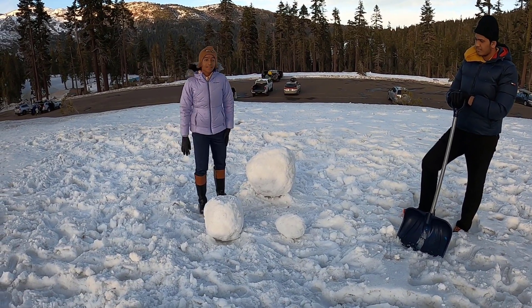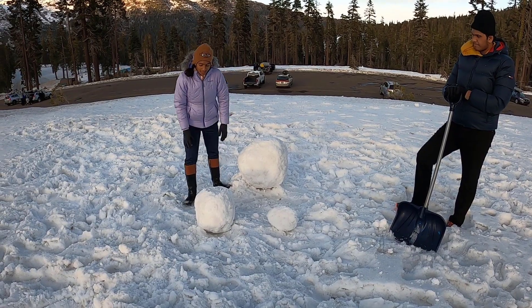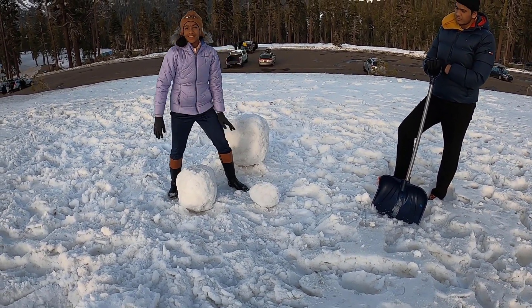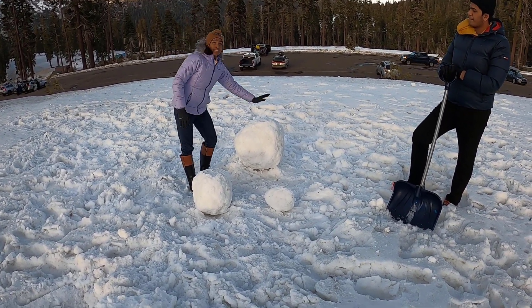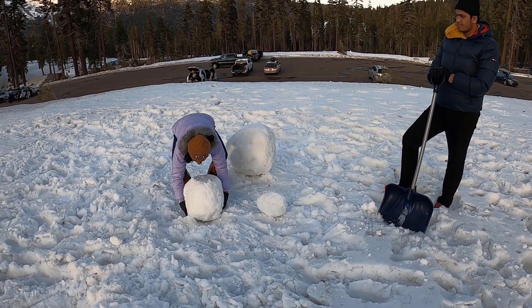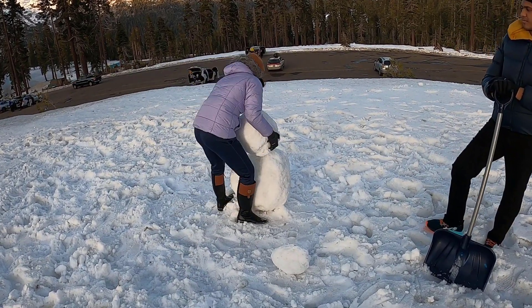Now we've made three snowballs. The big one is the base, this one is the middle, and this one is the head. We made them each slightly smaller than the other so they look perfectly aligned. The middle one is quite heavy, and we lift and place it on top of the base.